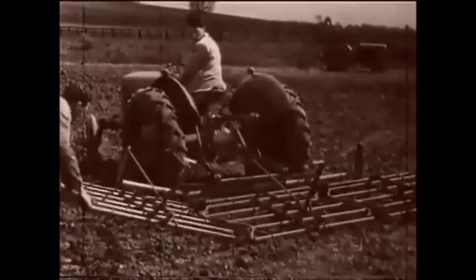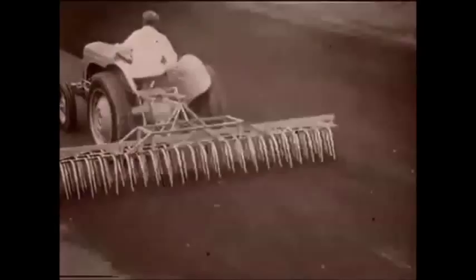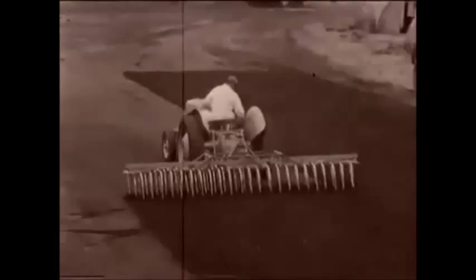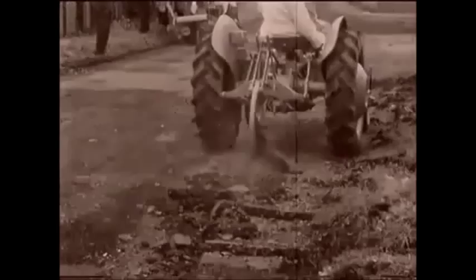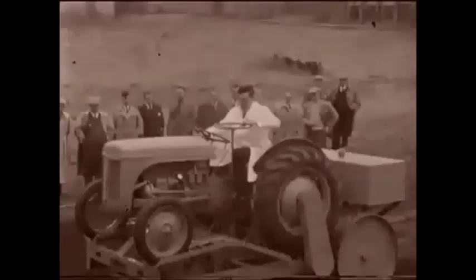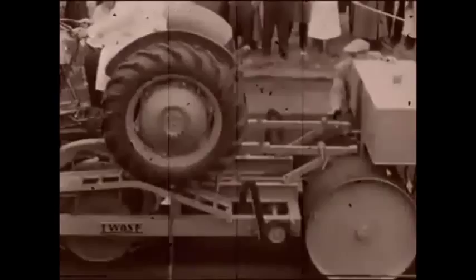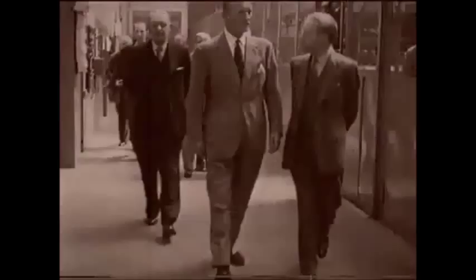The uses of the TE20 went beyond farming. A range of 60 different implements took the tractor to places it had never been before: playing fields, building sites, road construction. The roller is chain-driven from the power unit's rear wheels and steered through an independent system. When the power unit is required elsewhere, it is a matter of minutes to disconnect.